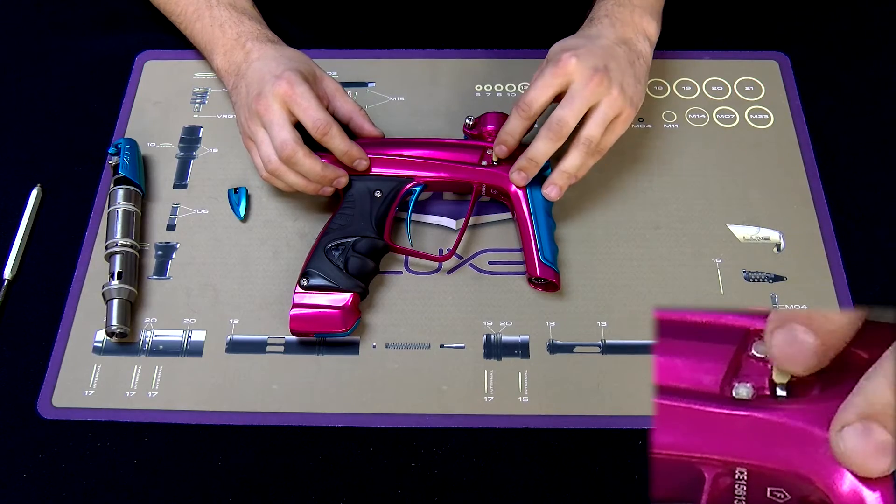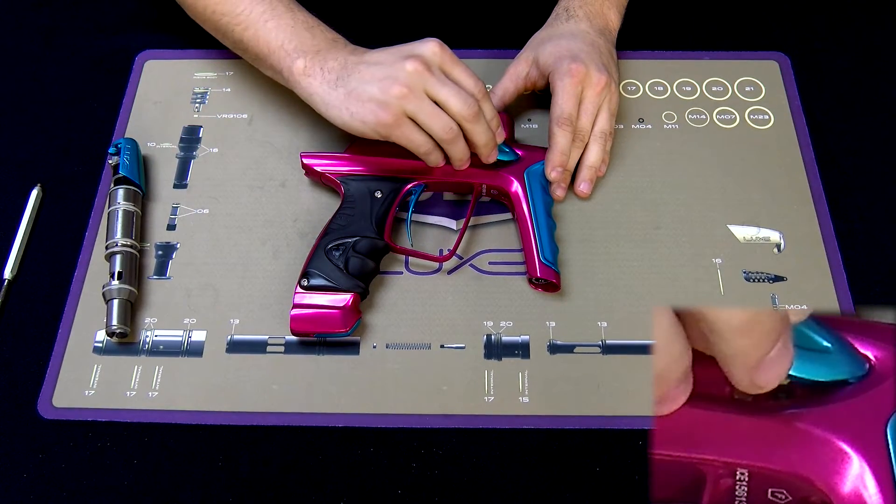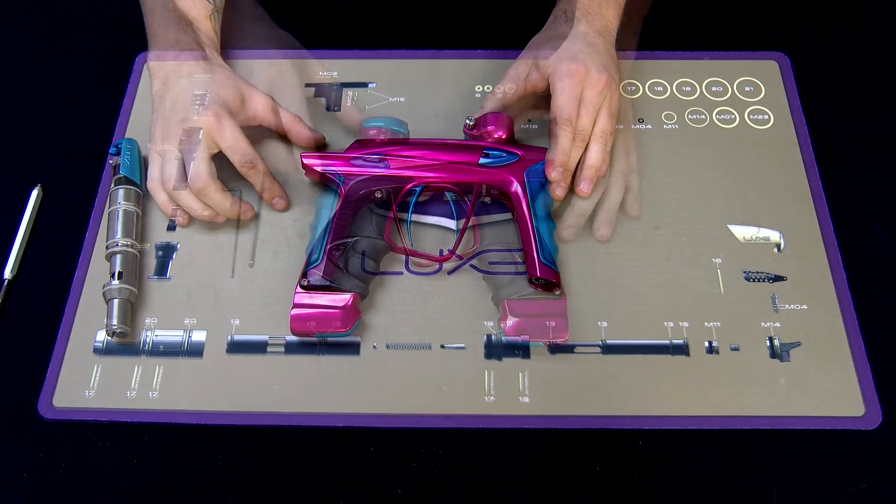Place it back in the pocket, hole over the post, insert the front tab of the eye cover back in the marker, and it will just snap right back in place.